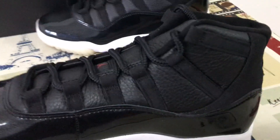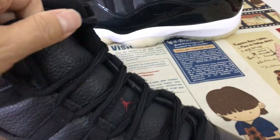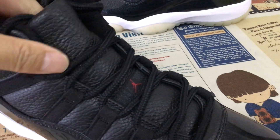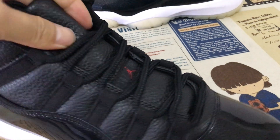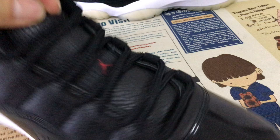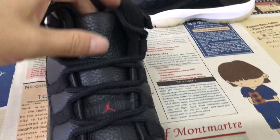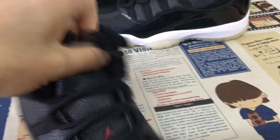That is the straight material. The quarter and tongue is black color, temple leather — soft temple leather. Real leather. And here's the tongue label. Thick shoe laces.